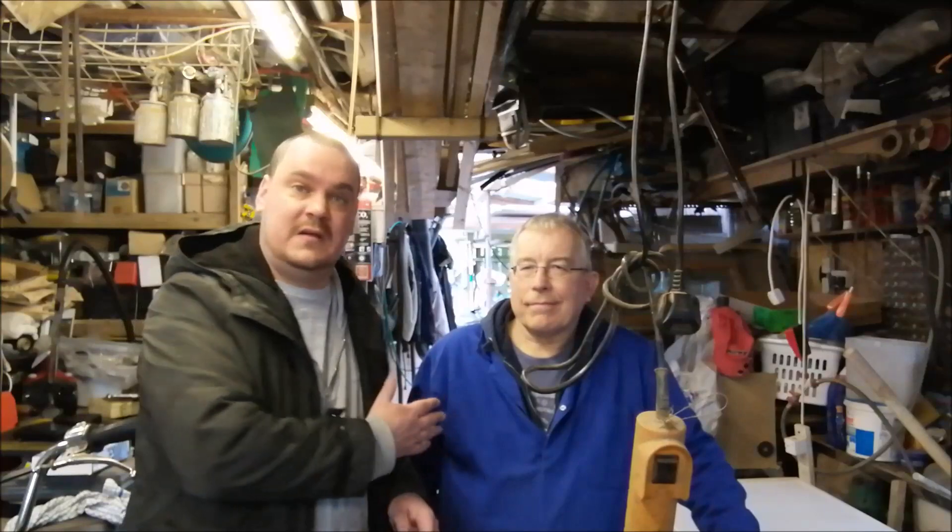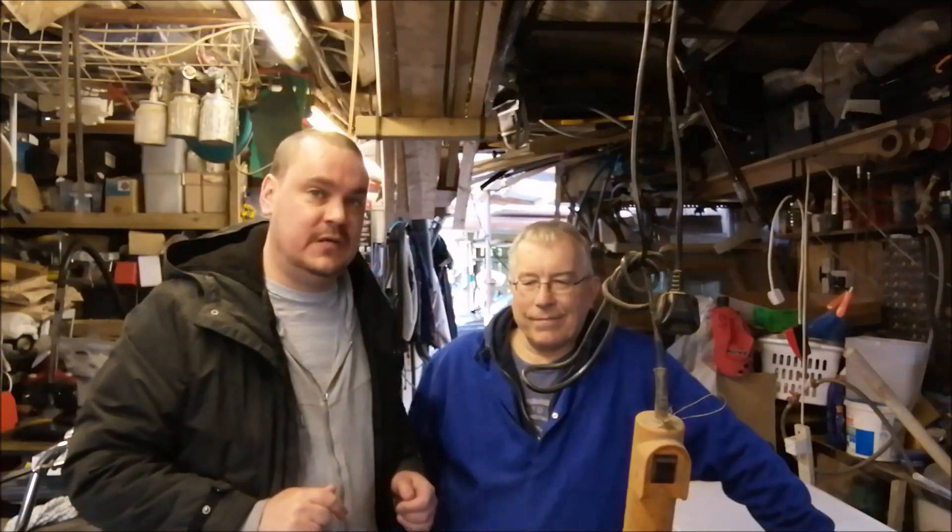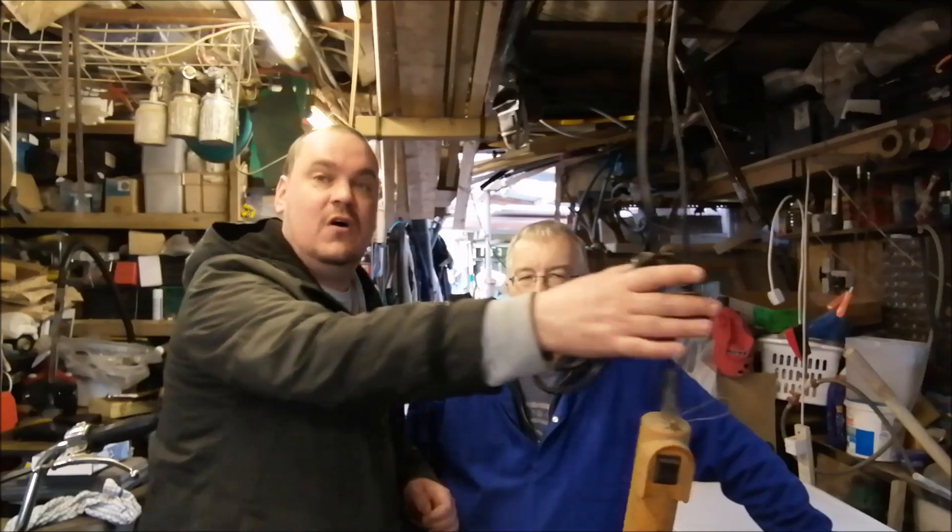Hello everyone, welcome to this short video. I'm here with my friend Jeff in his wonderful workshop and we are about to show you how you lift a washing machine without expending any effort whatsoever. It's amazing because we've got a winch.